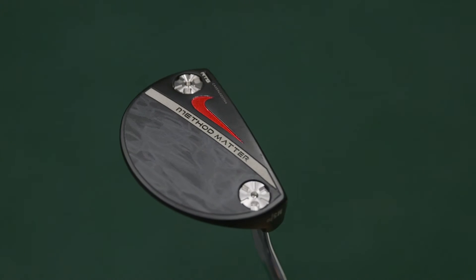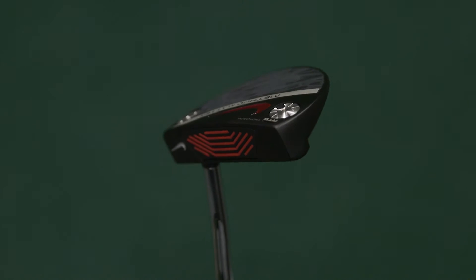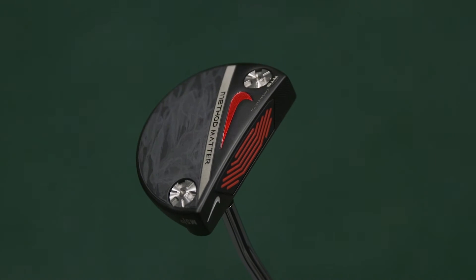The club head gets a little bit larger, so the distance between the leading edge and the trail edge gets greater, and that allows Nike to put a slightly more extended alignment aid on there. So whilst increasing the MOI, they also increase the ability to aim this putter correctly. The longer the alignment aid, the easier it is for the majority of golfers to aim.